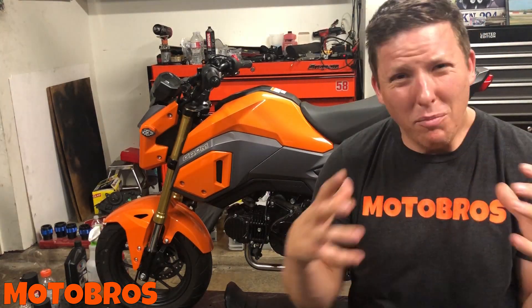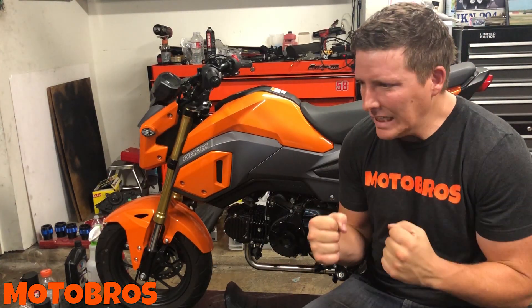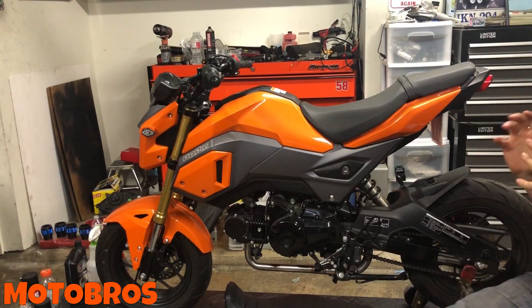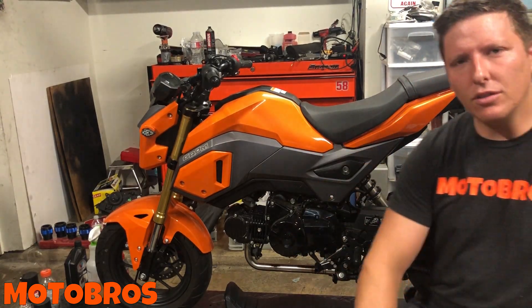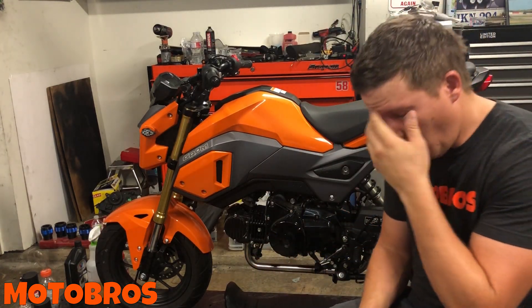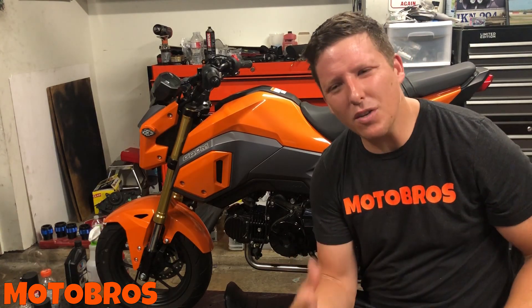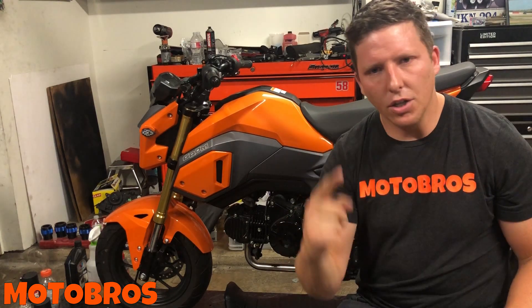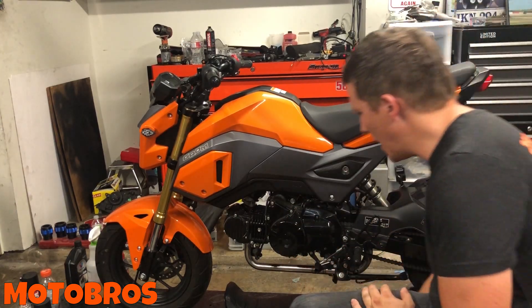What's up guys, you know who this is — Craig from Motor Bros. We're gonna bring you some install videos on the Grom. There she is, absolutely beautiful. Make sure you hit that subscribe button — you guys know what the deal is. Awesome content, awesome videos. Hit that subscribe button, get involved, send us questions.